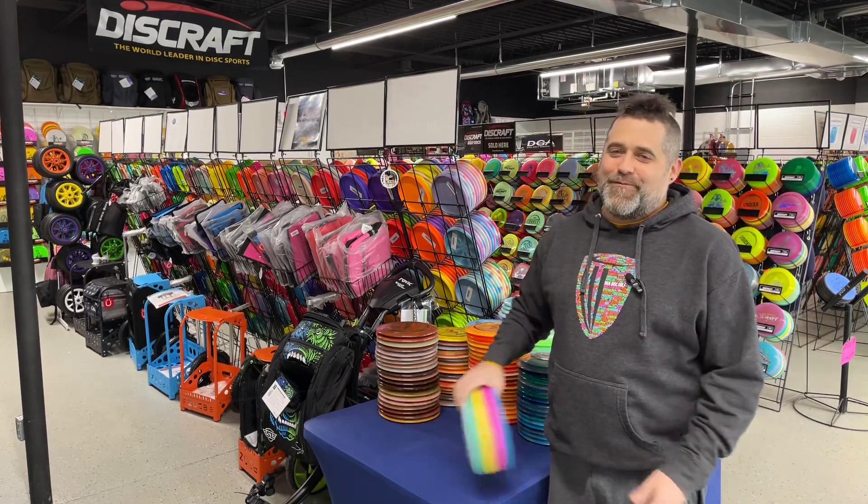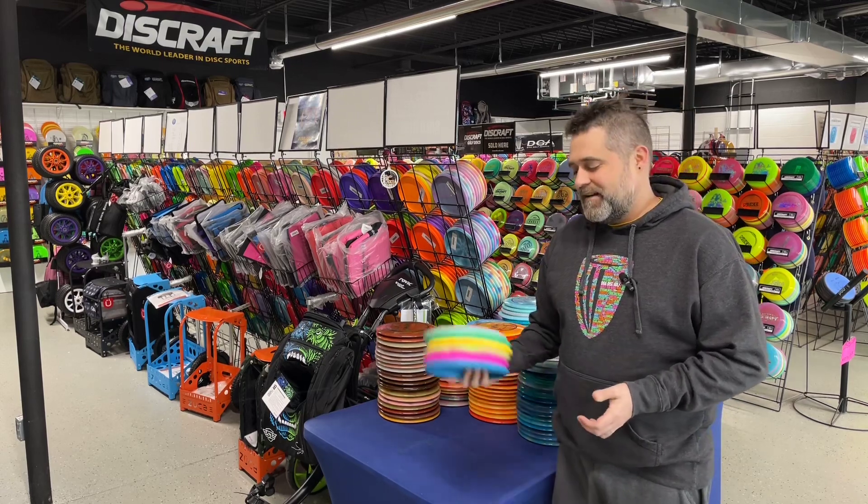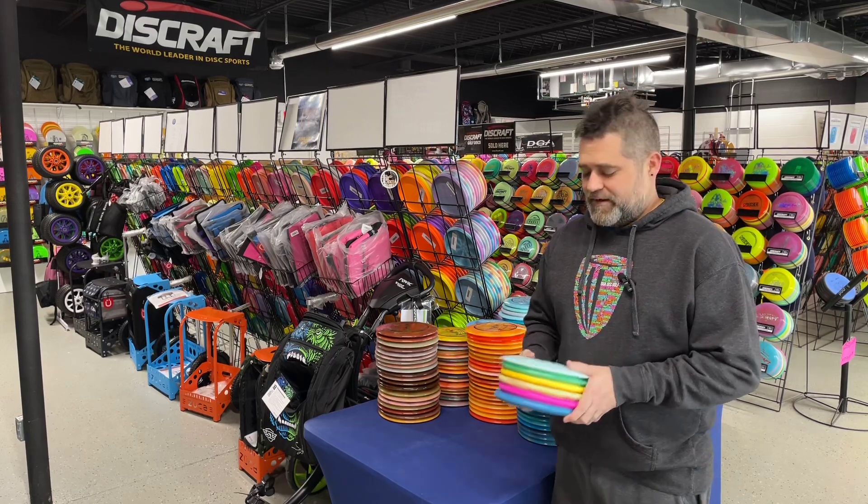Hello and welcome to Great Lakes Disc Series Building Your Bag. Today we're going to look at Discraft, one of the fine manufacturers in the great disc state here in Michigan.